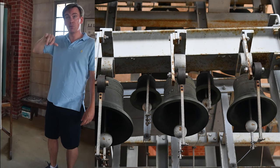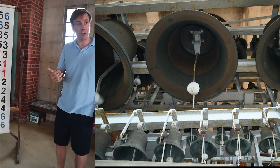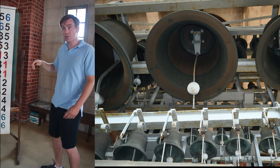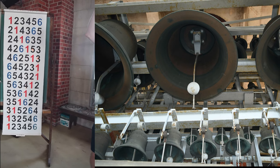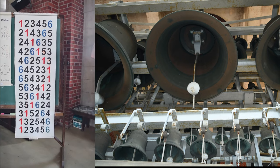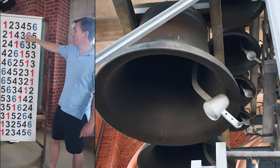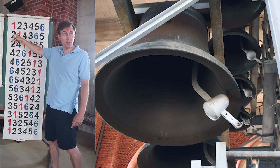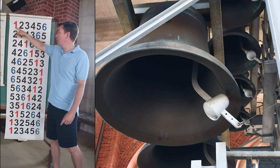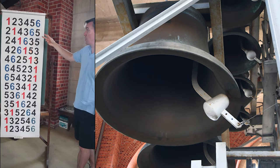And you begin introducing an algorithm that changes the order in which the bells strike. So in the first rotation — bear in mind the bells upstairs are spinning clockwise in one direction, counterclockwise in the other — each pair of bells switches, so two goes to first place by ringing a little faster, one goes to second place by ringing a little bit slower, three and four swap, five and six swap.